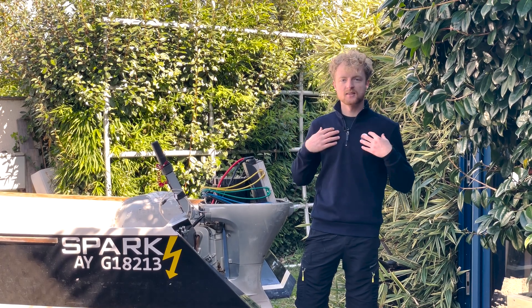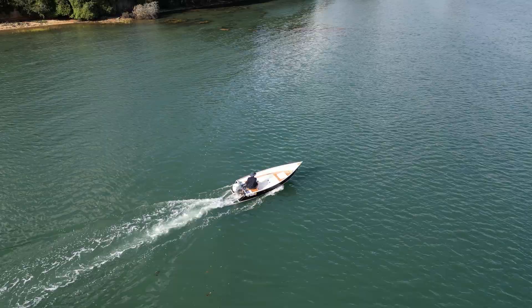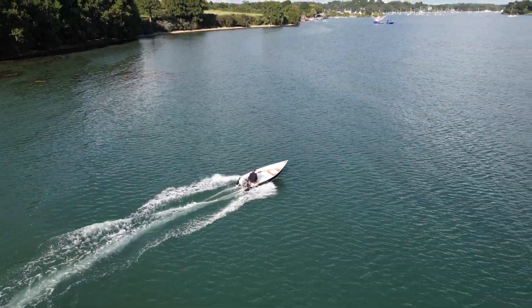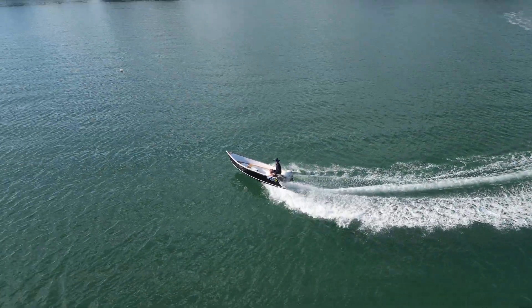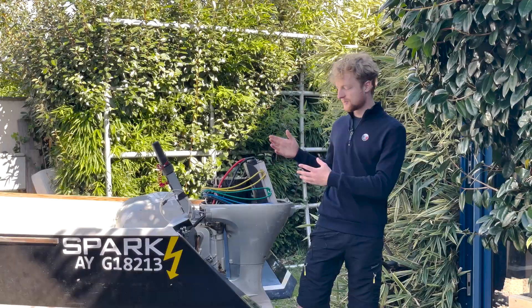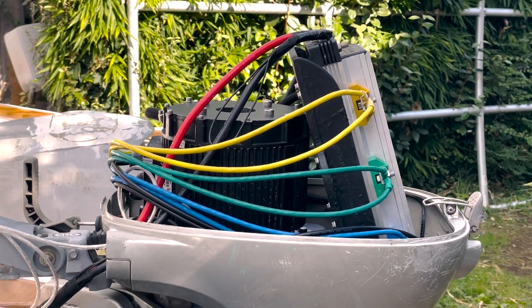Welcome back to my channel. My name is Thais, and today we're going to test my DIY outboard project. This is basically a Honda 15 horsepower engine with an electric power head mounted on top.